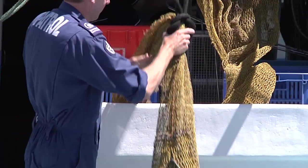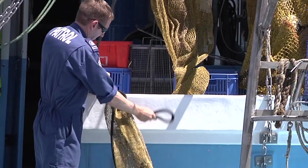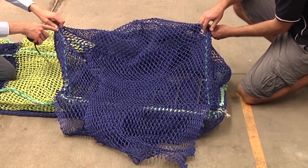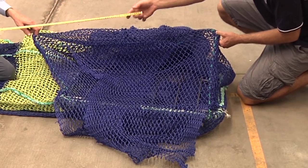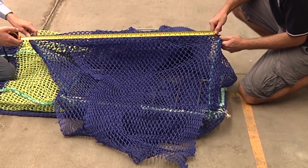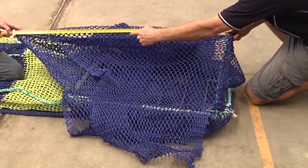Lower the device to the deck and remove the whip line, as the following measurement should be taken with the device lying on the deck. Measure the leading edge cut. This cut should measure at least 142cm on double-flap TEDs and 181cm on single-flap TEDs when stretched.